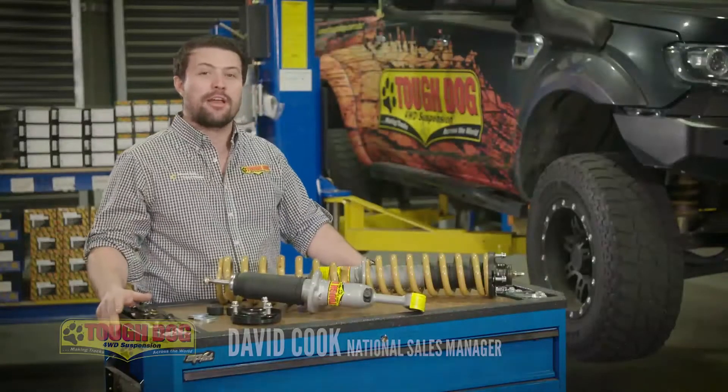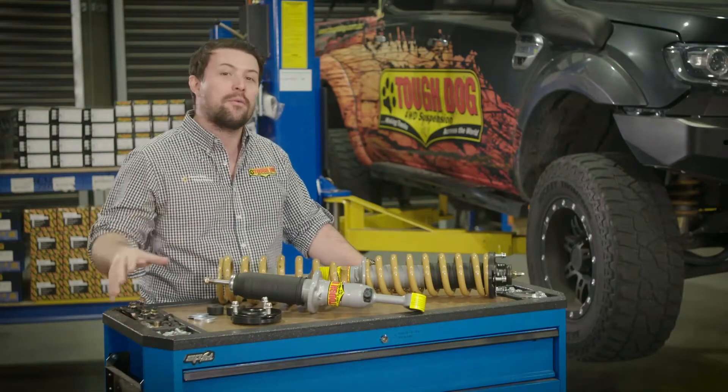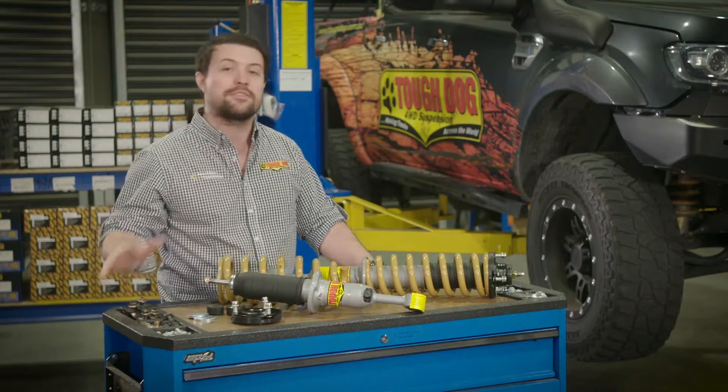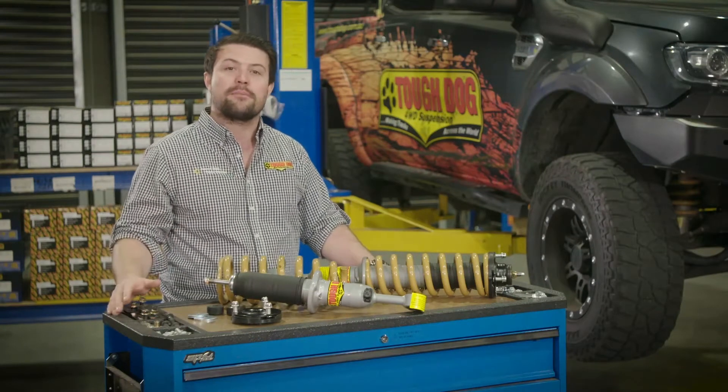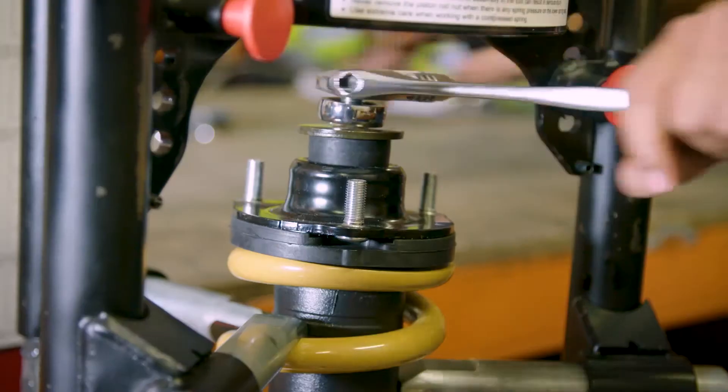Welcome to ToughDog's training program where you're going to learn everything you need to know about suspension and how ToughDog has designed our product to best suit the needs of four-wheel drivers right around the world. In this module we're talking about strut style suspension and in particular our range of complete assembled struts.